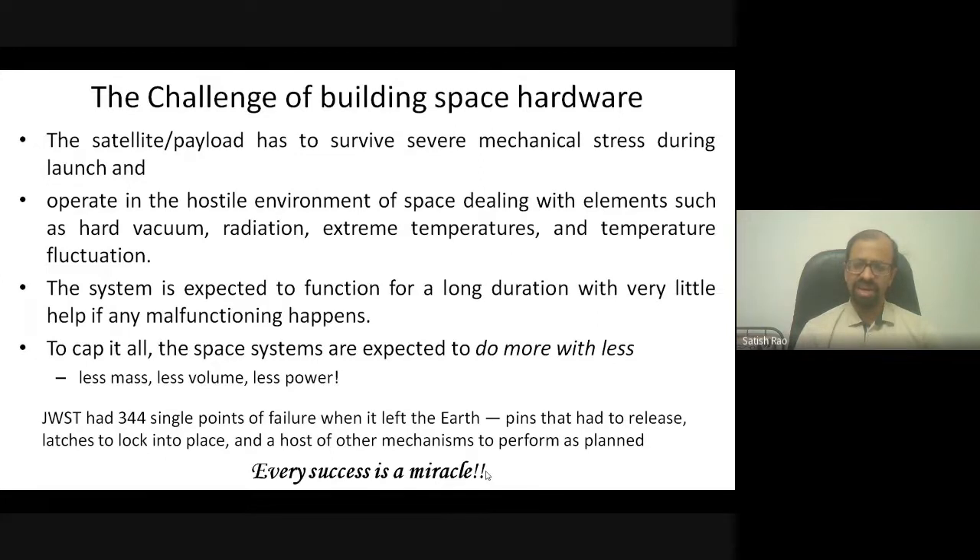Once the vehicle moves into the air, a lot of changes happen dynamically. Air pressure changes, you move from an air environment to vacuum, you face radiation, and there are extreme temperatures — the sun-facing side can become extremely hot while the other side becomes extremely cold. This keeps changing, which is one of the biggest hurdles in developing space hardware. Apart from mechanical stress, temperatures must also be properly maintained inside the satellite.